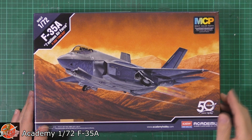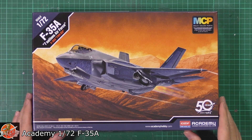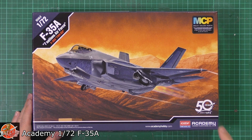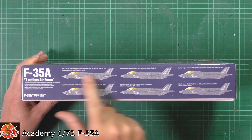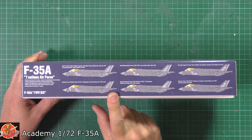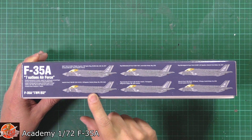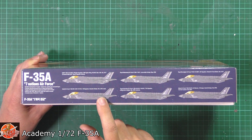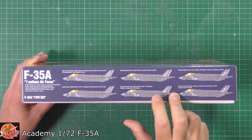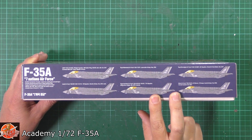It says down here MCP or multi-coloured parts, but it's not, so we'll just gloss over that. It is their 50th anniversary kit. We've got multiple air arms on here: we've got one from Hill with US markings, we've actually got the Israeli one, and then we've got the Netherlands one.